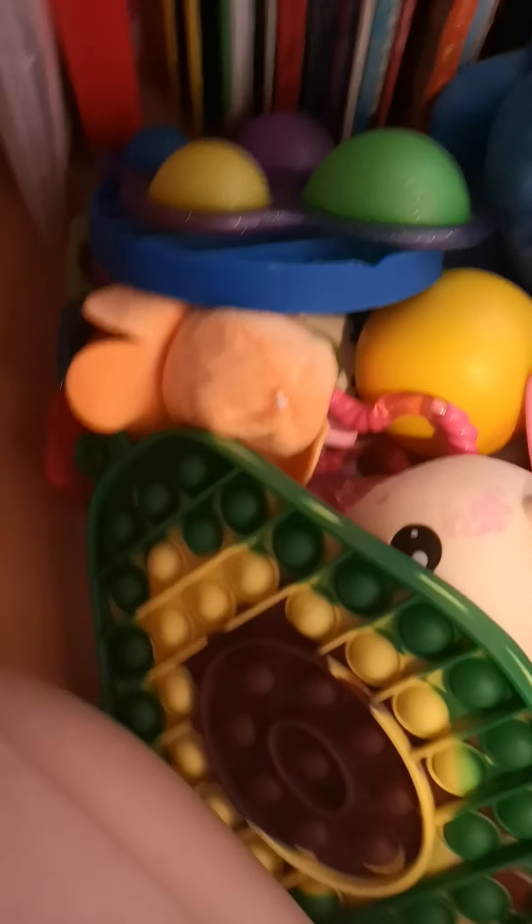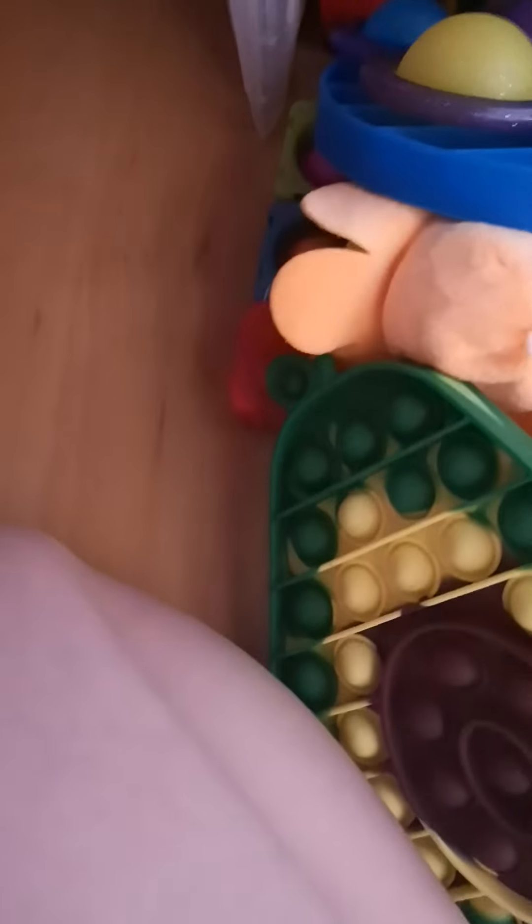For the top drawer, I'm gonna have my poppets, my monkey noodles, my tangles, and my mini poppets. In the middle drawer I'm gonna have my squishies, just one of everything — like one snapper. And then the bottom drawer is going to be my dimples, squishies, slimes and stuff.